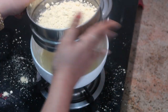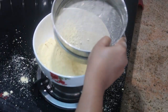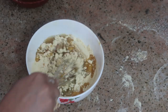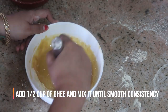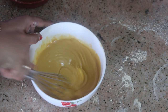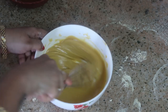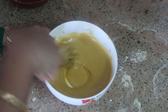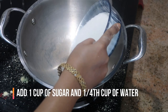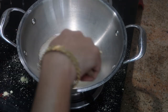We are going to start with 4 cups, and 4 cups of half. We will mix it to a smooth texture. Now we are ready to add it.